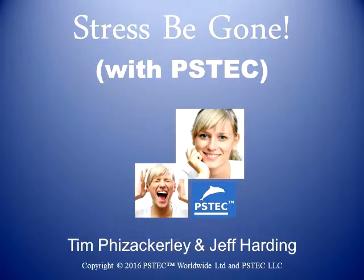Jeff Harding here with PS Tech and Stress Be Gone. You just went through, hopefully, Session 2 of Stress Be Gone, also known as How to Eliminate Stress for the Holidays, but of course it can be used for stressful issues whether they're holiday-related or not.